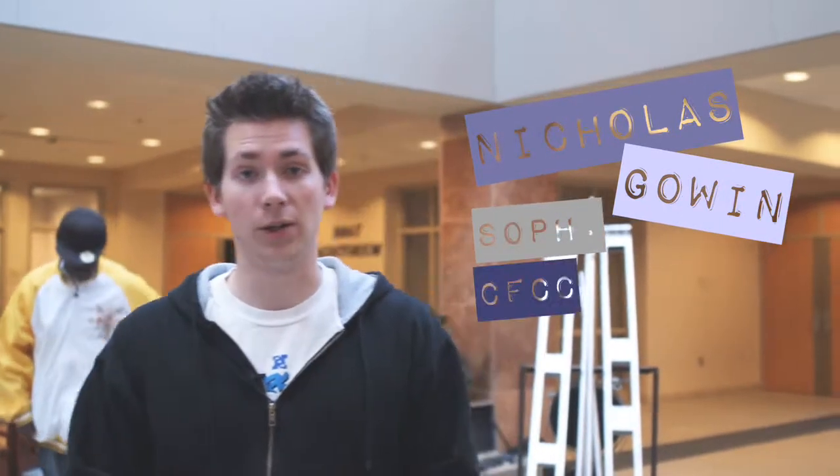Hi, I'm Nicholas Gohan. I'm a sophomore at Cape Fear Community College in the film and video production department. Due to budget constraints, we could not afford to buy a jib, so we decided to build one. Here's how we did it.